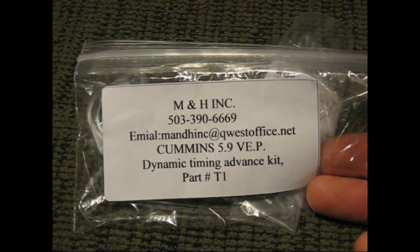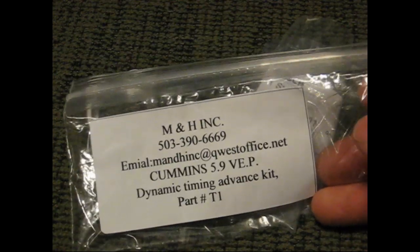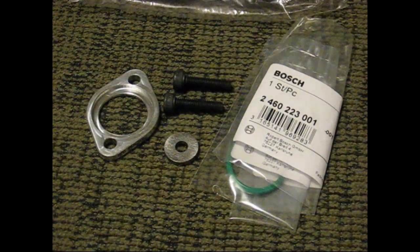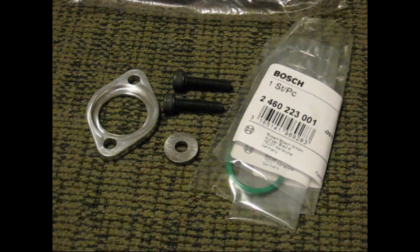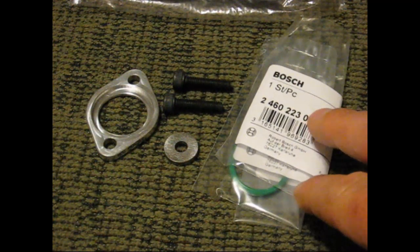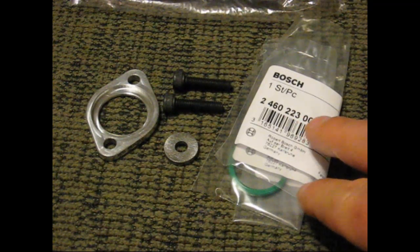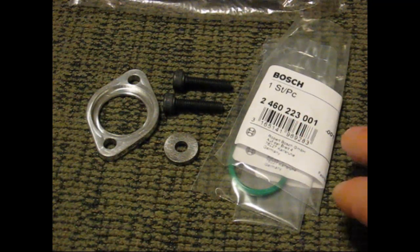This here is the Dynamic Timing Advance Kit, and I'll explain to you real quick how this works. If you're into diesels, you'll see a lot of guys that will actually bump the injection pump forward an eighth of an inch or run a tooth off on their timing gear on their injection pump. This kit right here will allow you to advance the timing without having to bump your pump or run your gear an eighth off.